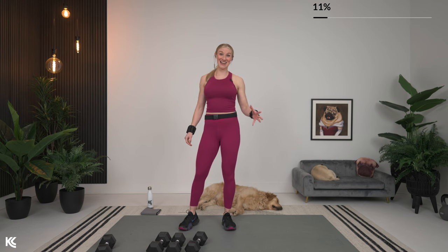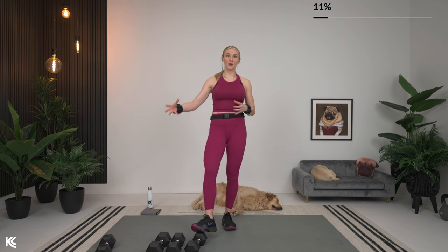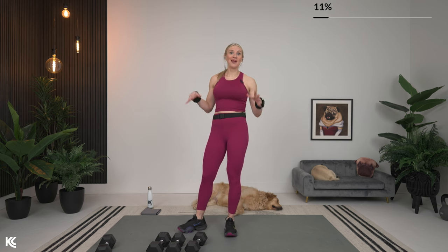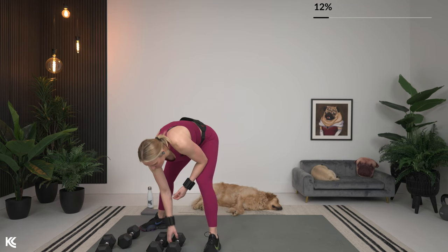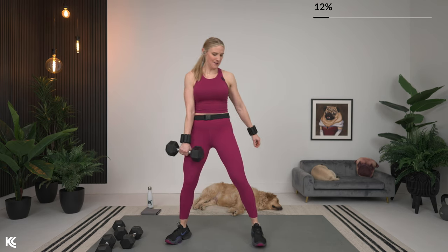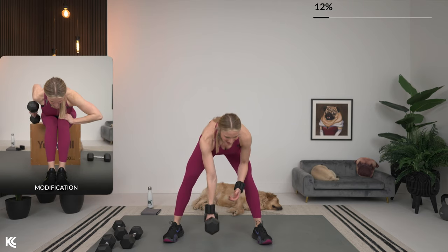Repeating round one — same thing: single arm row essential, then reverse grip row to scap retractors superset. If you need to make any adjustments to your weight, perfect time now. Grab that weight for single arm row. If you want to use your box or chair for extra support, do that. Roll those shoulders back, get that good posture, hinge it, and let's go — 60 on.